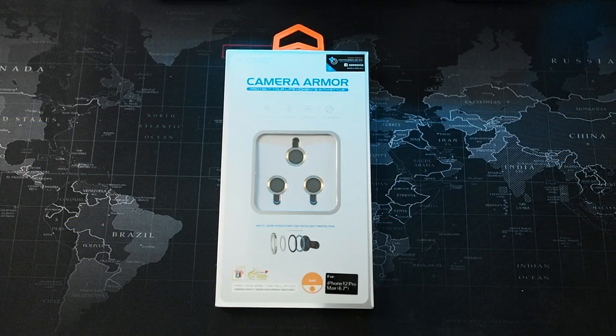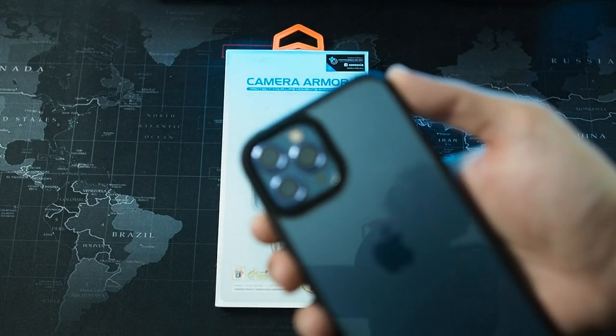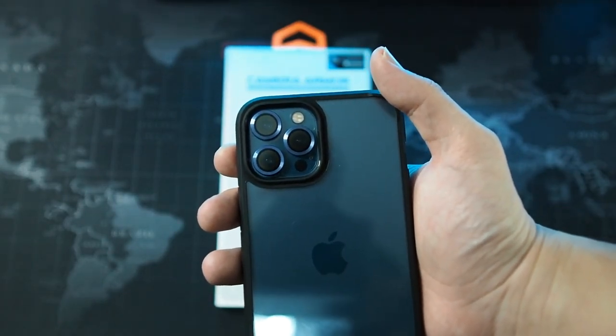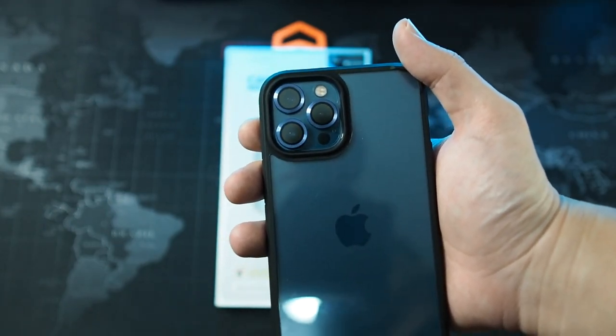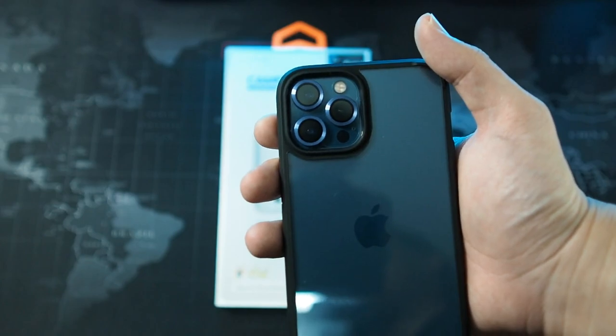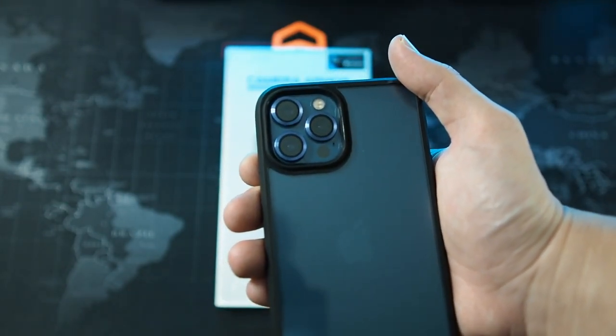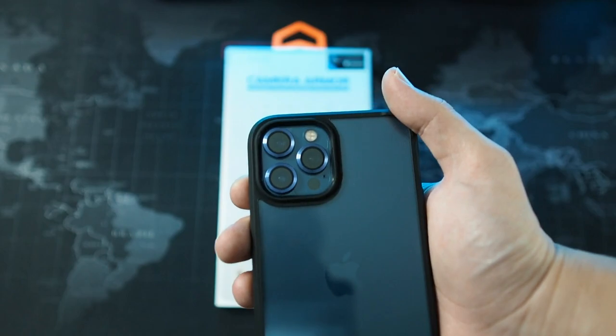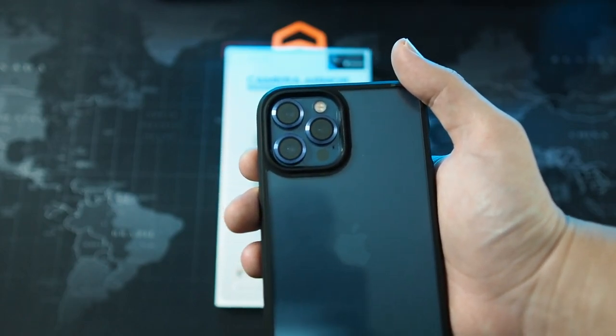Alright guys, so we're back. I actually bought two sets of the Camera Armor — one for my Pacific Blue iPhone 12 Pro Max and another one for the Gold 12 Pro Max which my wife is using. I went ahead and installed the blue one to test it out and see how the install process goes. Let me give you a closer look at the blue version. The blue on the lens protector is not really the same blue color as the Pacific Blue iPhone, but it will match the regular 12 series — the 12 mini and the 12. So if you are a bit OCD on the colors and want them to match, then definitely go for something like Hoda's Sapphire lens protector, which I heard is pretty good as well, but that is double the price of this lens protector.